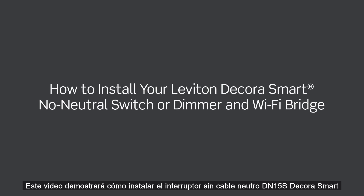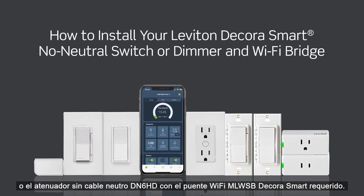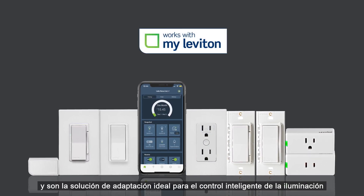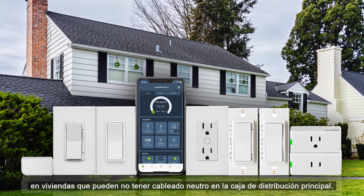This video will demonstrate how to install the DN15S DecoraSmart no neutral switch or DN6HD no neutral dimmer with the required MLWSB DecoraSmart Wi-Fi bridge. These devices work with the MyLeviton app and are the ideal retrofit solution for smart lighting control in homes that may not have neutral wiring in the switch wallbox.